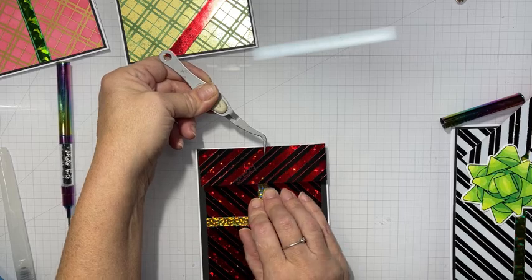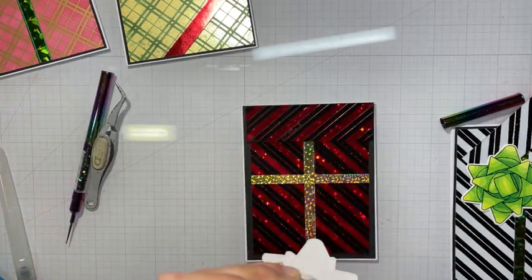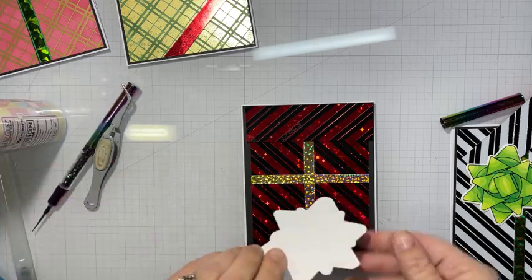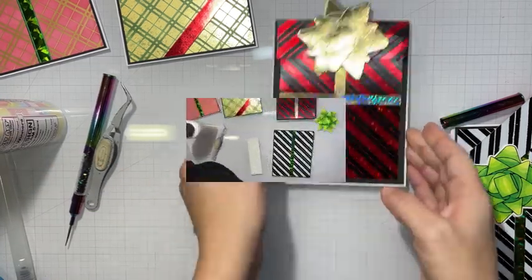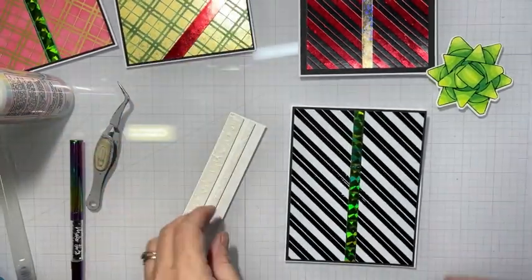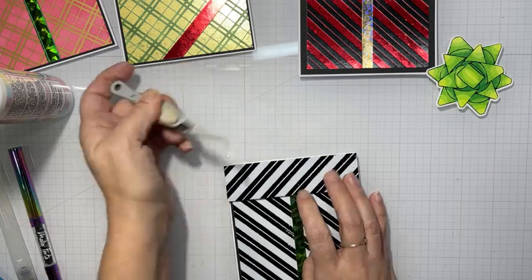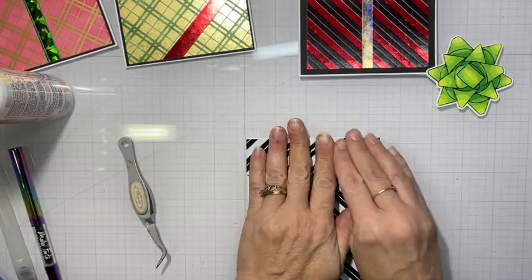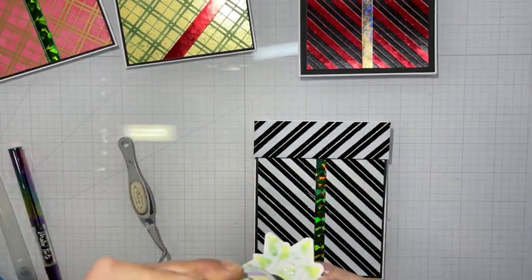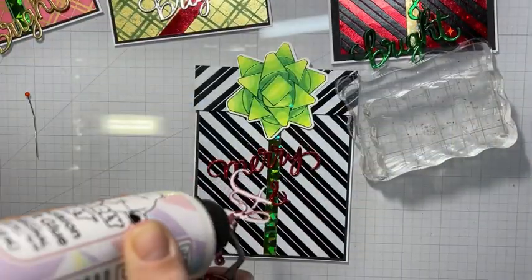Now we have another one here. I really like that red and black — the glossy black card stock turned out really well. And the last one, with the opaque white and the black — I really considered turning that into a birthday card, but since this is the holiday series, I stuck with the merry and bright theme. I really like the way this bow was colored with the yellow-greens. It turned out really nice — my favorite bow out of all of them.